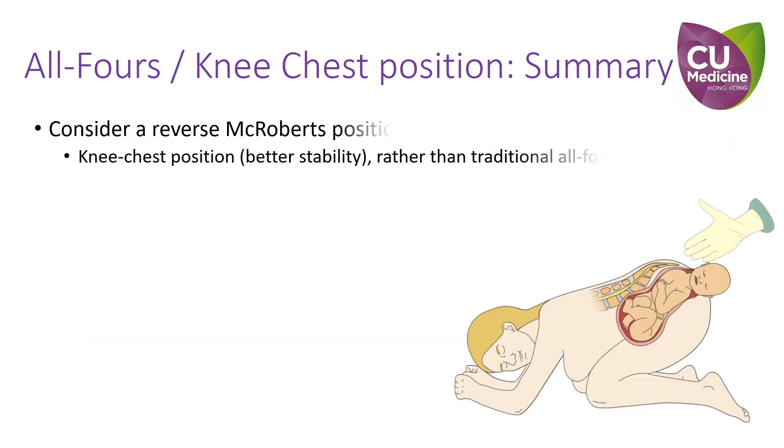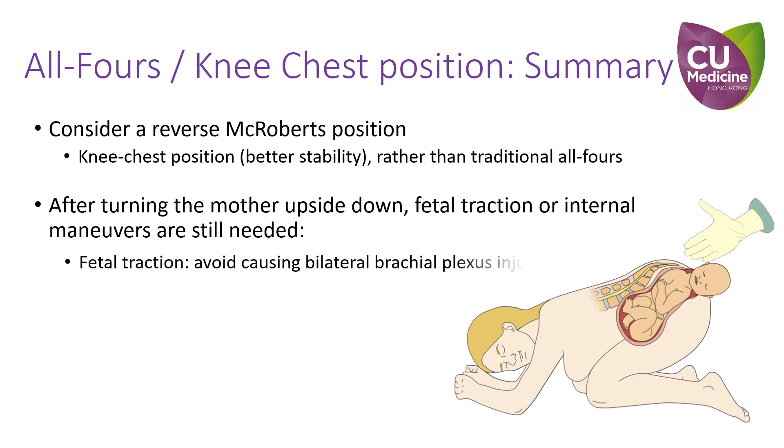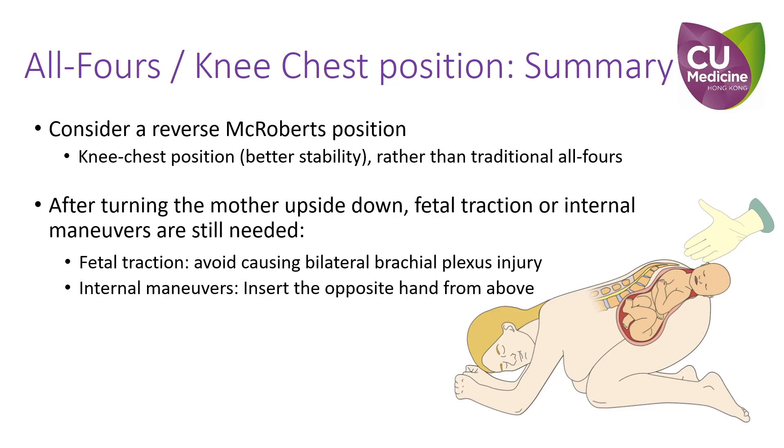In summary, a knee-chest position simulates a reverse McRoberts position, which may also give greater stability and support. Regarding fetal traction, we should be cautious when attempting traction on the contralateral shoulder so as to avoid bilateral brachial plexus injury. When performing internal maneuvers and posterior arm extraction, we should bear in mind that the maternal pelvis and fetal facing direction are now both reversed.